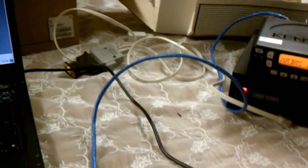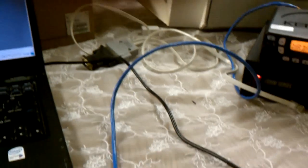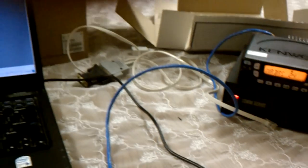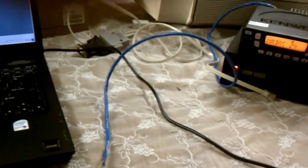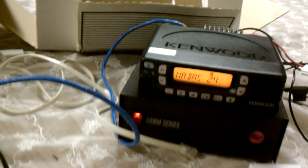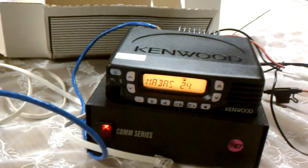Welcome to one of my LECOM projects. Today I decided to come up with a rear panel control for the Kenwood radio you see here.